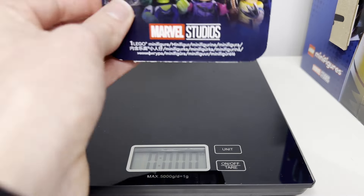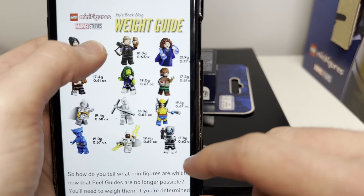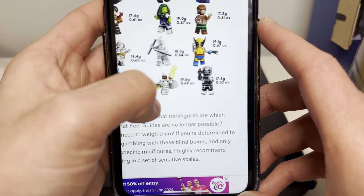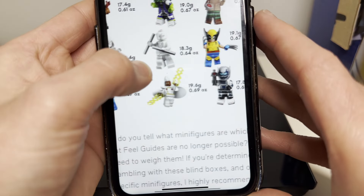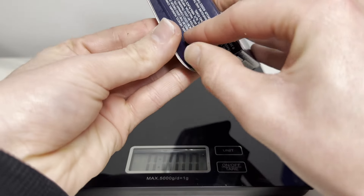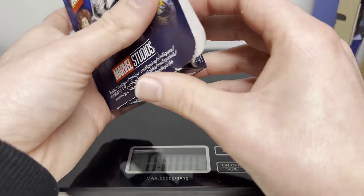Now let's take a look at the next one. We now have 0.070 ounces. I would possibly say Moon Knight or Storm. I'm going to say Storm for that one. Let's see if it is Storm. And it's Wolverine again! As you can see so far, it doesn't seem to be very accurate. Let's keep going.